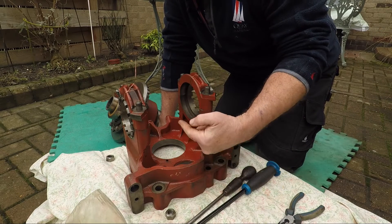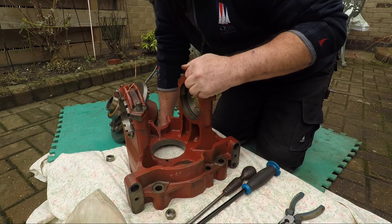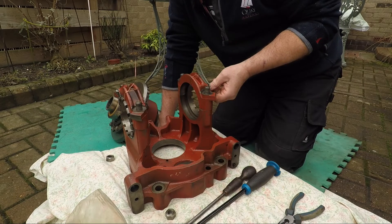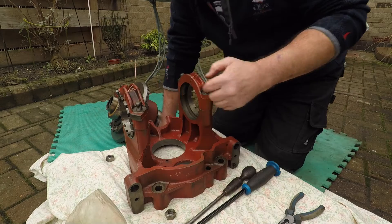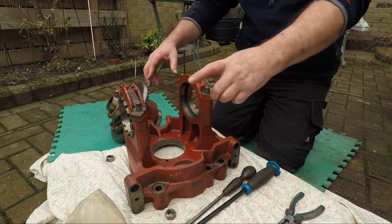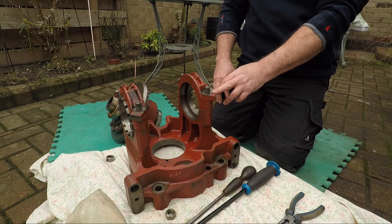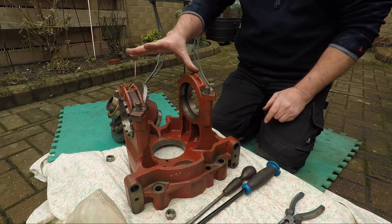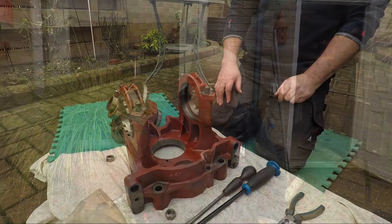Now then, to set your backlash, once your pinion and everything's in, pop it all back together. Remember, if you loosen that and move this one out two teeth and move this one in two teeth, the relationship between the two is going to remain the same, and therefore your preload on the bearings will remain the same. So you just have to remember to always move each side the same amount before putting your locking tabs back on.